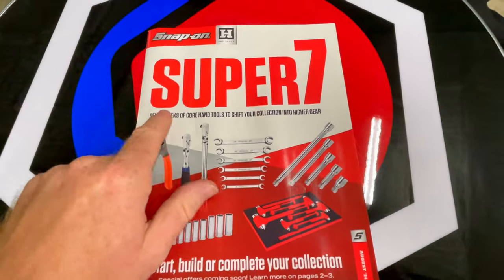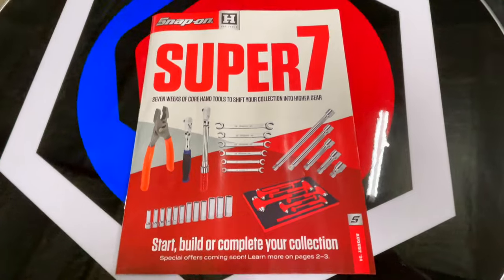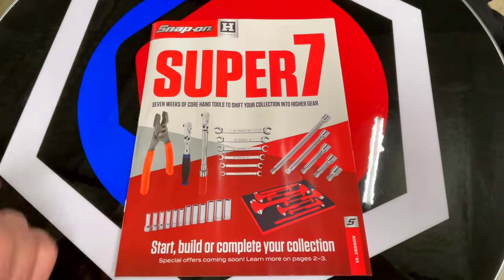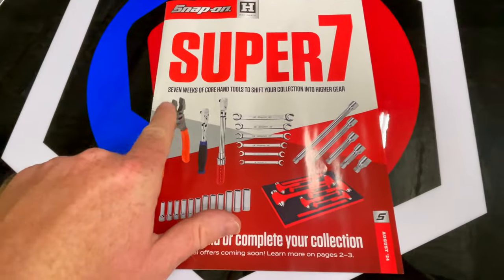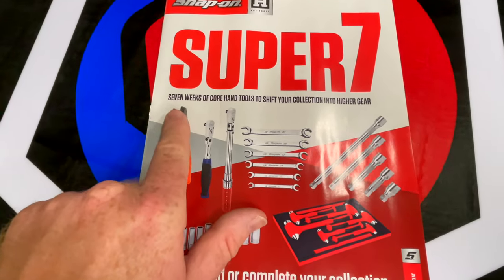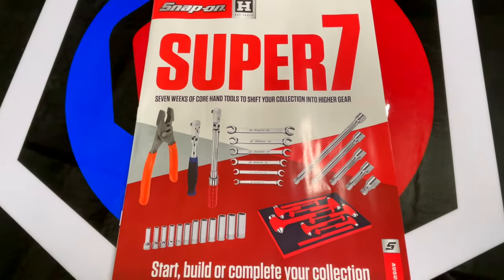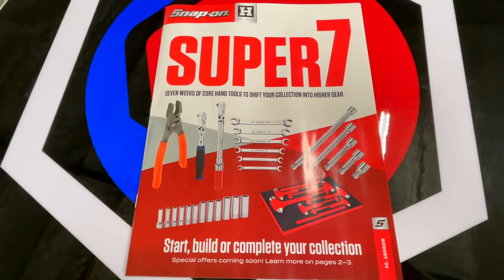All right, guys. So we got the brand new August 2024 Snap-on Catalog. Let's take a look at it together. This one's got a lot of cool stuff. Obviously, they're focusing on some of the core tools — it says seven weeks of core hand tools to shift your collection into high gear. So let's take a look and see what's in here.